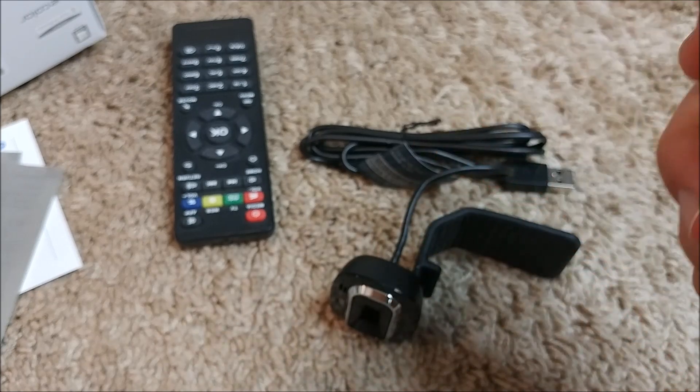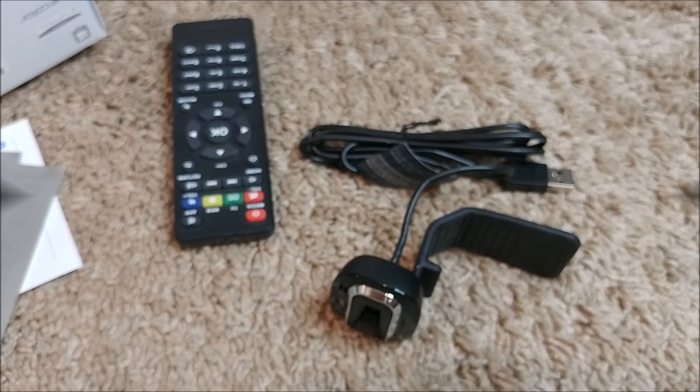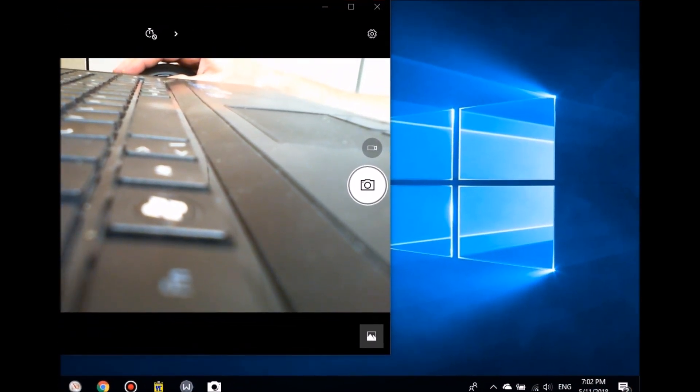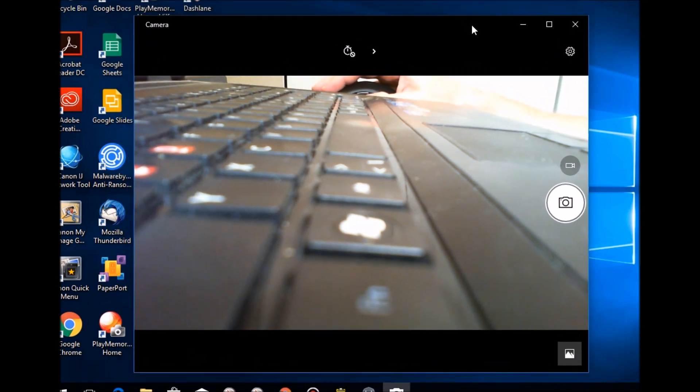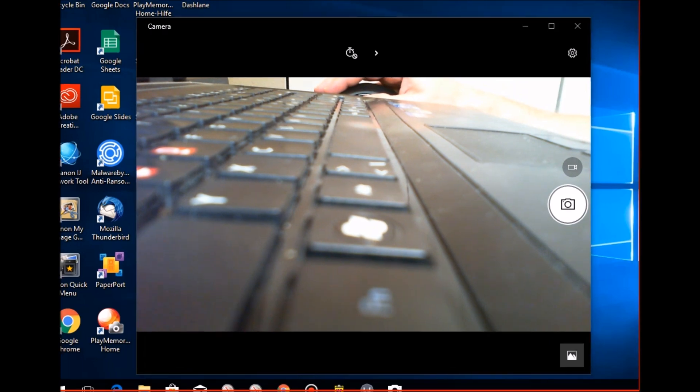Now I'm trying to install the camera, and it was really super easy — I didn't have to do anything. After about 5 to 10 seconds there was a notification in the bottom-right corner saying it was ready.